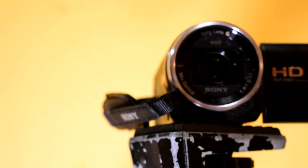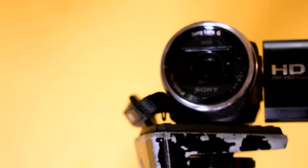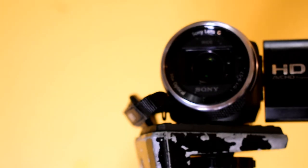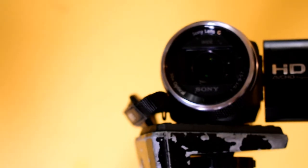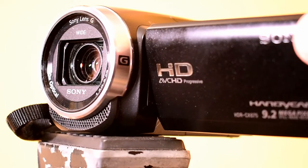The purpose of this video is to show you some video quality for the Sony Handycam. This model number is HDR-CX675. It's 9.2 megapixels. It is HD and it's a few years old, so it's not 4K.